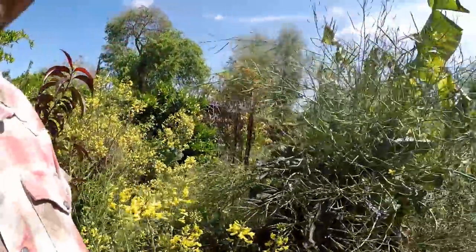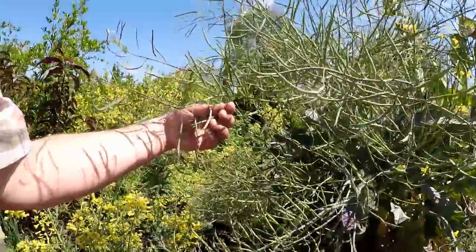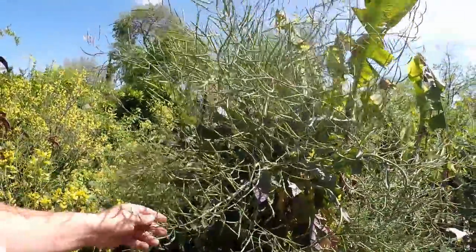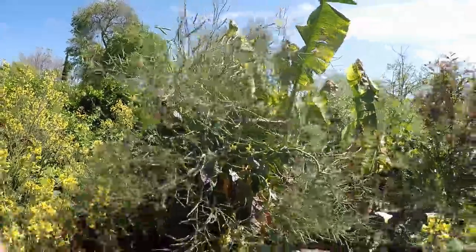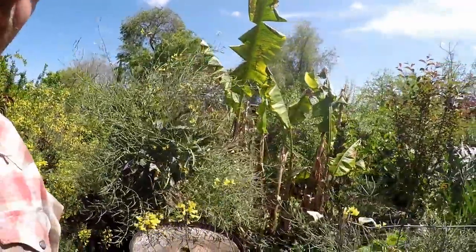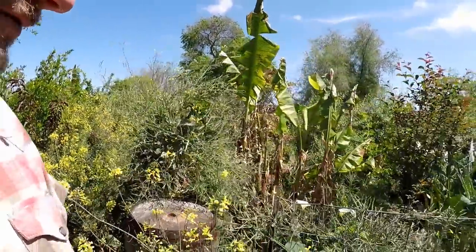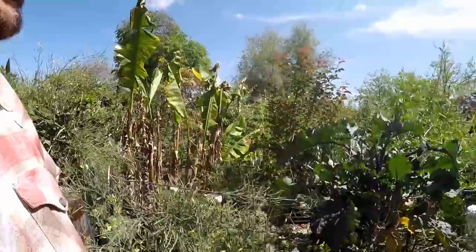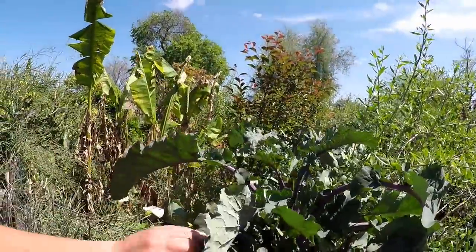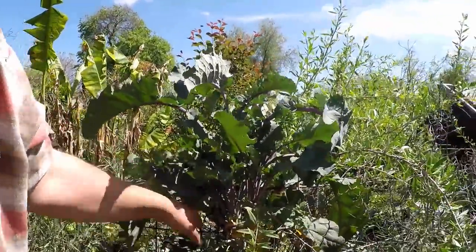Moving along you can see we've got another perennial green here with some nice big thick seed pods. We're letting this one go to seed. We did a lot of chop and drop of some of the perennial greens - the weaker looking greens - and the more abundant varieties that have developed back here we continue to proliferate. This is just a standard purple tree collard and it's using the fence of the chicken run here as a trellis.